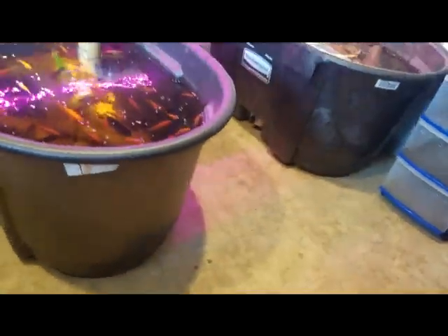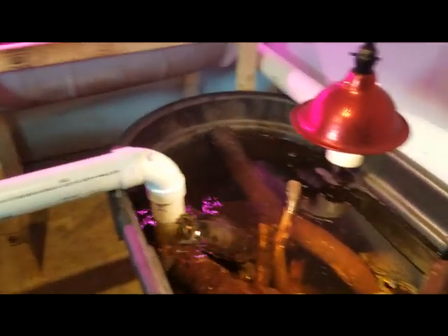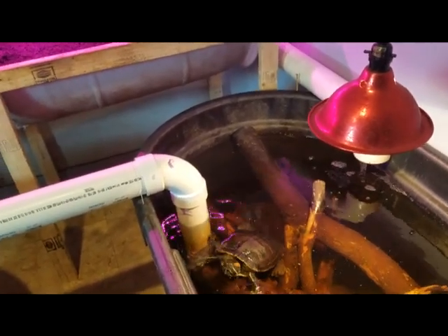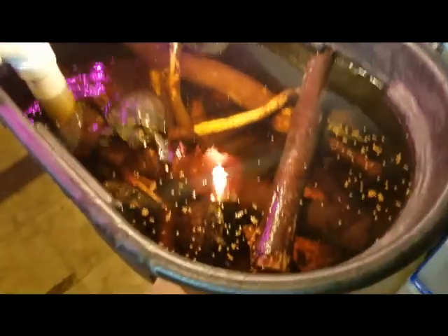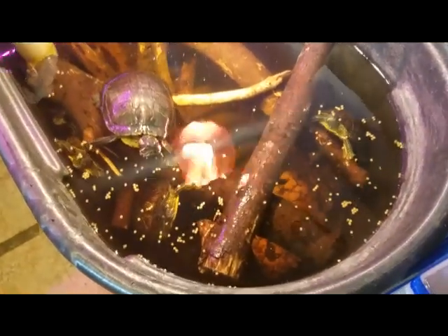Now let's give the turtles some — I don't want them to feel left out. The turtles actually get mad at me if I don't feed them. Alright, here we go. Here they all come — a bunch of terrors!